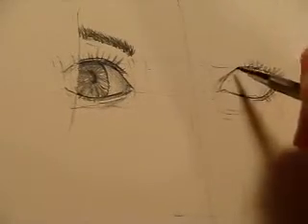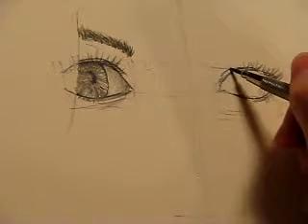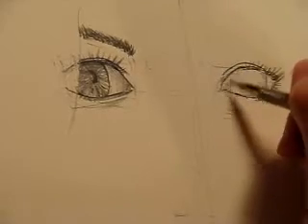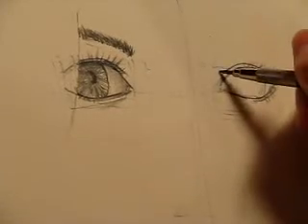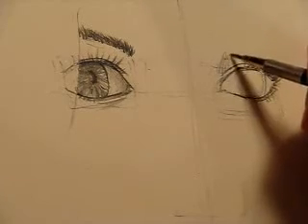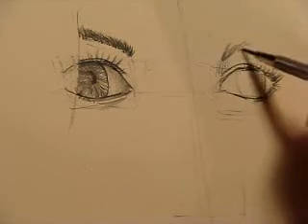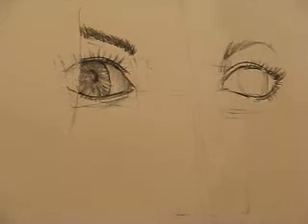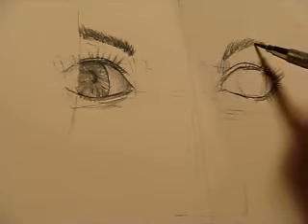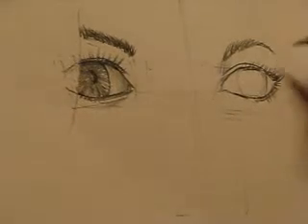This eyelid fold is pretty prominent right here — it comes up and down like this, appearing behind all the eyelashes. There's a sharp dark tone right here which I'll put in for reference. The eyebrow starts about right here, so I'm going to put the individual hairs in. The eyebrow thins out as it goes toward the end, so there's a little tail going on on this one.